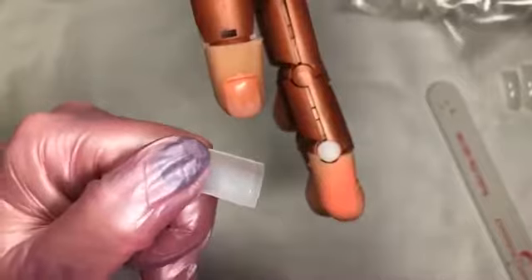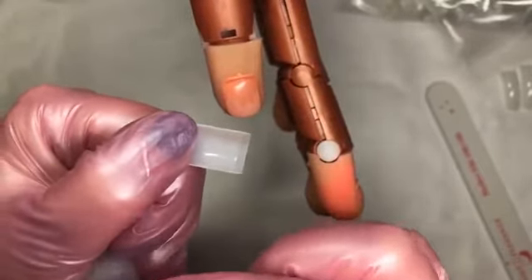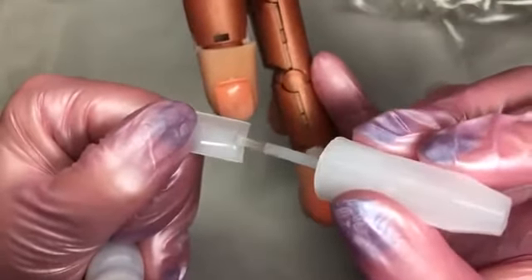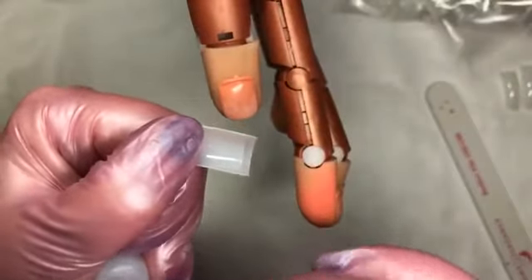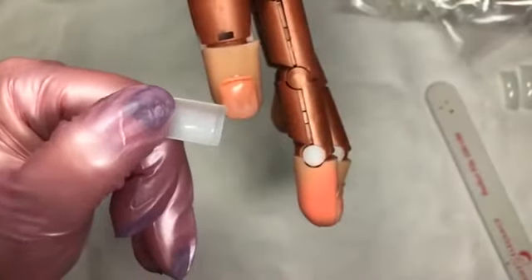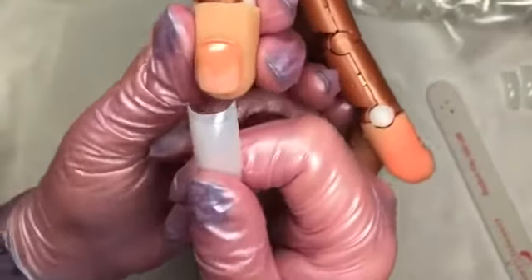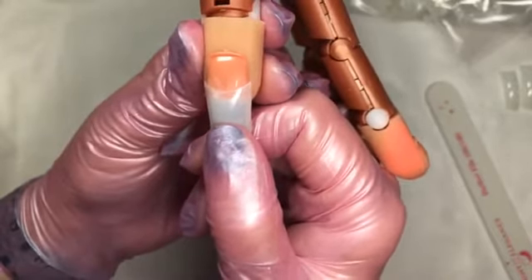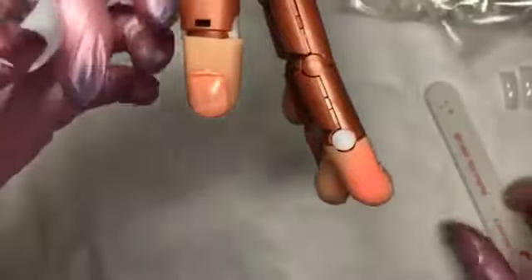I'm going to grab a little bit of adhesive. You want to make sure that you're not using too much — if you find that your tips keep sliding around after you try to set them down and just don't set in place no matter what you do, it's possible that you're using too much adhesive and so your adhesive just can't set up. So make sure you just put a little bit of adhesive.